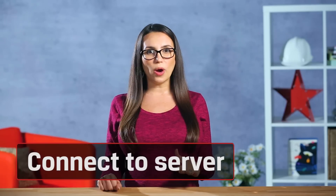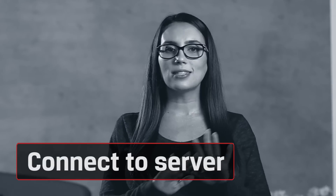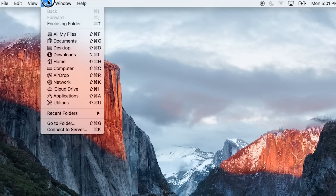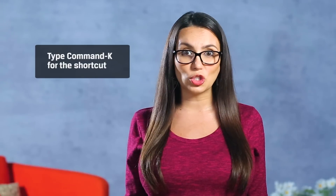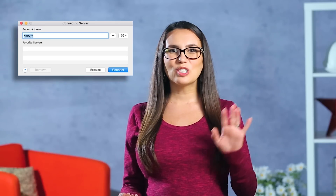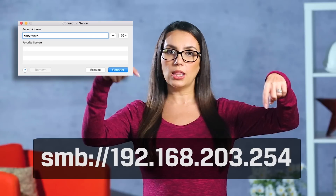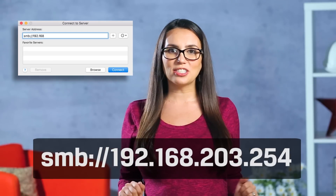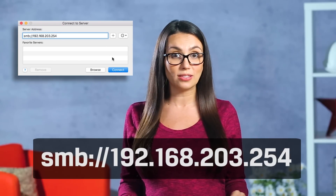Now that we're connected to the wireless we have to set up the reader as a network server. This sounds much scarier than it really is. On your desktop scroll up to Go and then click on Connect to Server. Or if you're into keyboard shortcuts just type Command plus K. When the server address window pops up you'll put in the following address. Just a heads up: if you're using a card reader that isn't a MobileLite you might need to use a different IP address.